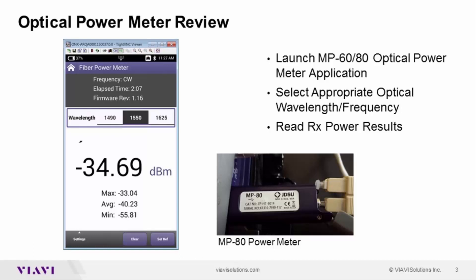The frequency selected in your ONX meter will be based upon whether it's a CATV version or VDSL version of the ONX platform. Here we're reading our level, our max, our average power, and our minimum power before we turn on light to our laser transmitter. Once it's turned on we can see our maximum power level and our average over the time that we were making this measurement.